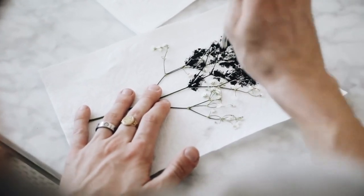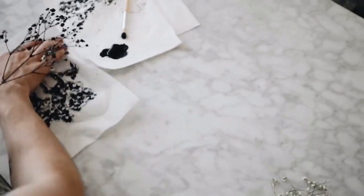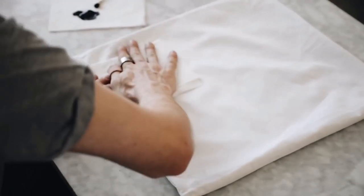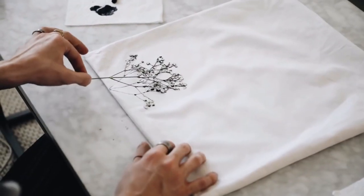Next, I used a little bit of black fabric paint and stippled it on with a stippling brush, then used a little spray bottle to spritz some water on there to almost turn it into a watercolor effect. Then I stamped it on the edge of my pillow.